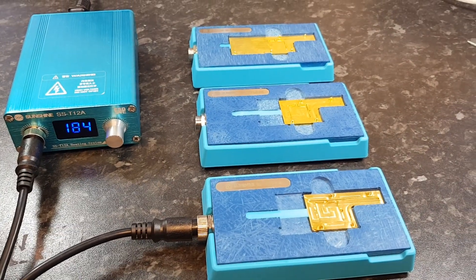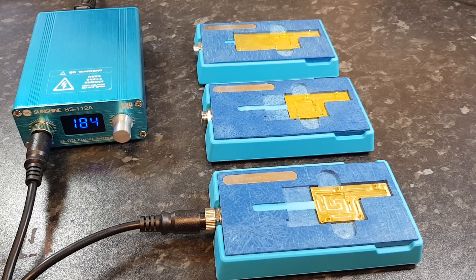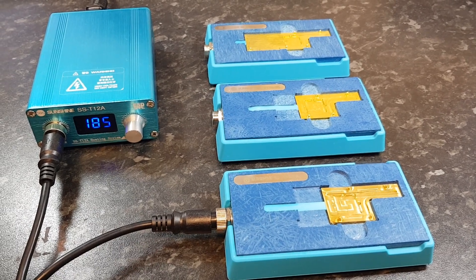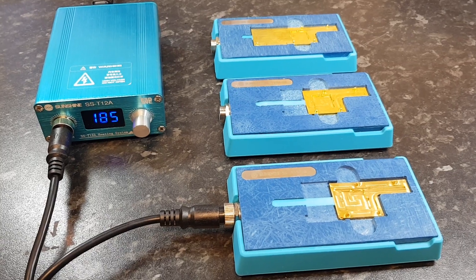Here's a first look at a new device we've received today at Phone Fun Shop. It's the new Sunshine SST12A, a tool used to separate logic boards on iPhone X, and also XS and XS Max.